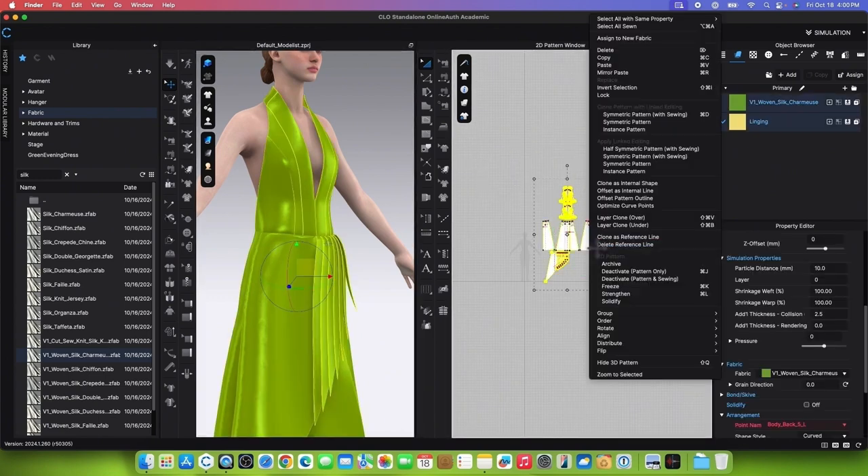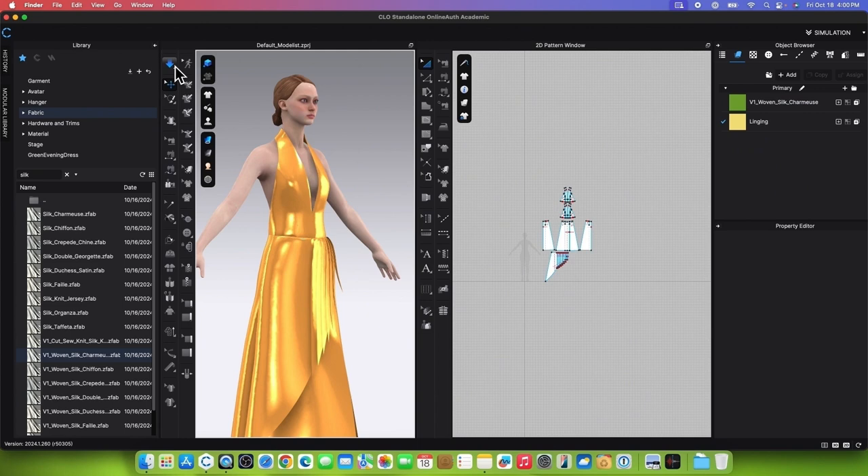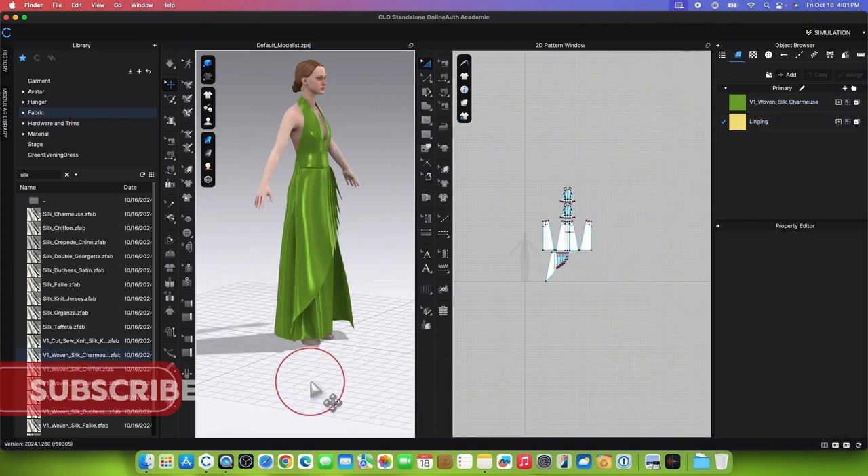Simulate by marquee selecting all patterns, right-clicking, and selecting Strengthen. Click the Simulation button. Finally, stop the simulation, un-strengthen the garment, and you're done.